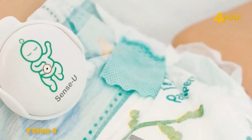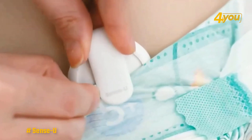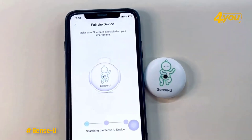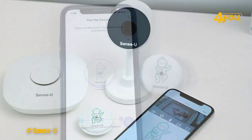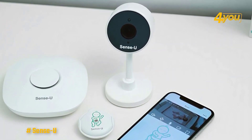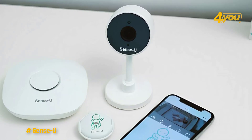Other more advanced options are available from the brand, including the Baby Monitor 3, which comes with a device that attaches to your baby's clothes or nappy to monitor their temperature, their movements, and if they've rolled over. There's also a pan-tilt-zoom video model that allows you to move the camera via your phone.